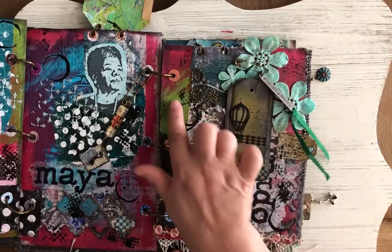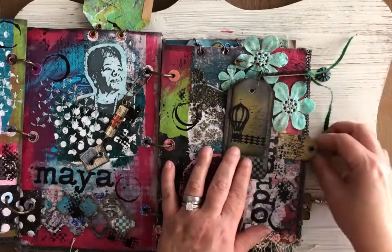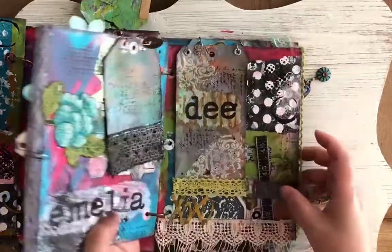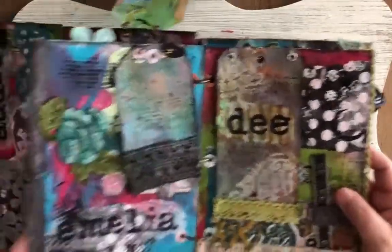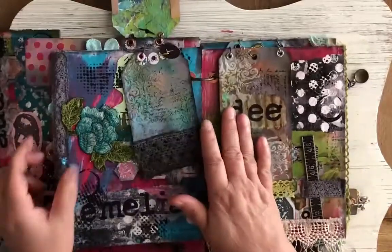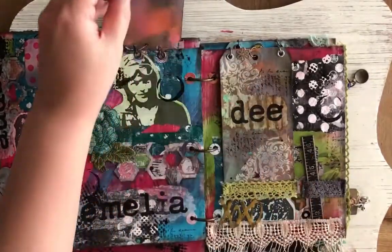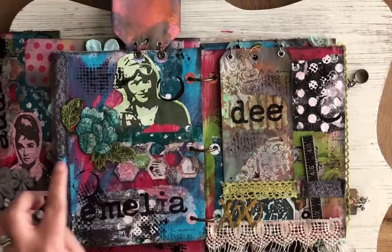This is just acrylic paint. This tag is really cool — I like how this turned out, and that has glossy accents on it to keep it stiff too. I had to use a lot of glossy accents to make stiff holders. That is a Tim Holtz bead. Amelia Earhart.